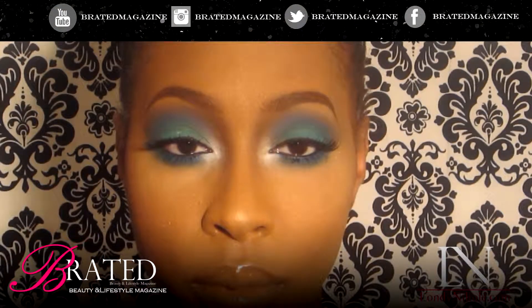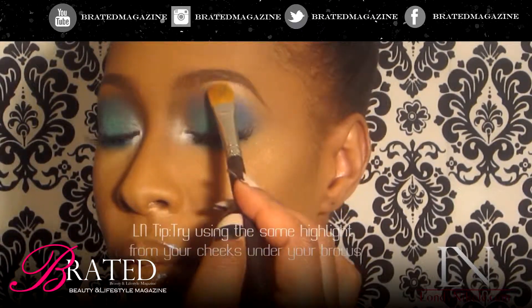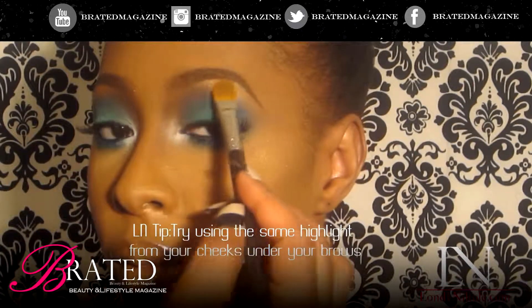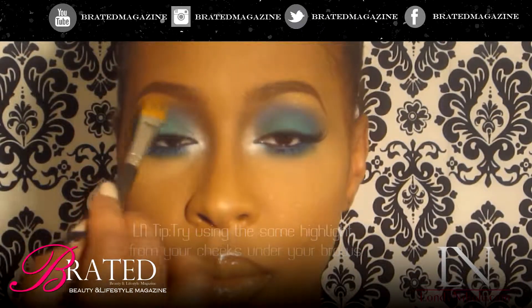Sometimes I don't use concealer under my eyebrows. What I do instead is take that same highlight I put on the cheek and pat it right under the brows. I think it's super pretty and very glamorous. It can also get you away from that concealer look a lot of people tend to do under the brows. Just take it, pat it on, and blend it out.